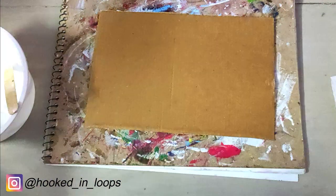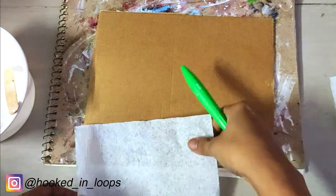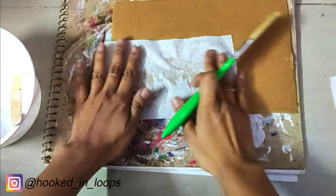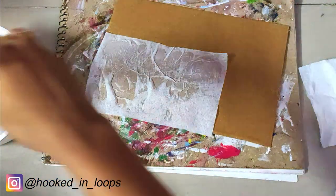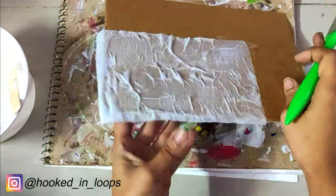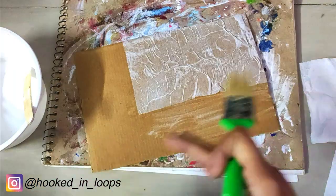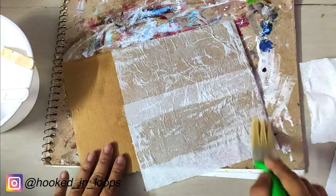Then we will stick the tissue papers on top of the cardboard using the glue and water mixture we made. Spread the glue on top of the cardboard and stick the tissue paper on top of it, then brush a layer of glue and water mixture on top. We are using the tissue paper for getting a beautiful texture, so we will cover the cardboard uniformly with tissue paper.